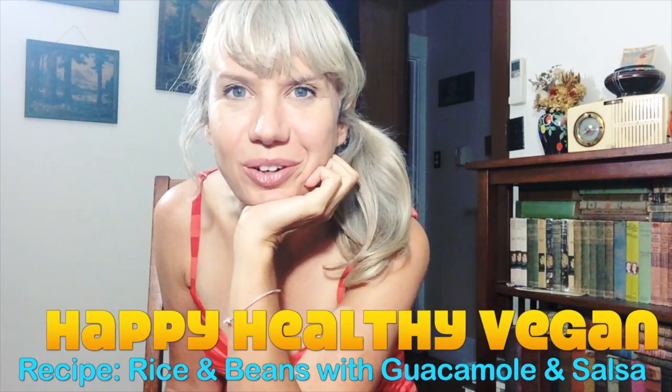Hey, this is Angie for Happy Healthy Vegan. If you're following us over at facebook.com/happyhealthyvegan, you might have seen a thread where I confess that I had accidentally filmed about 30 or 40 minutes of footage the other day when trying to just do a simple day-in-the-life video. So rather than make an extremely long video or throw away a bunch of footage, I decided to cut it up into a series of videos.